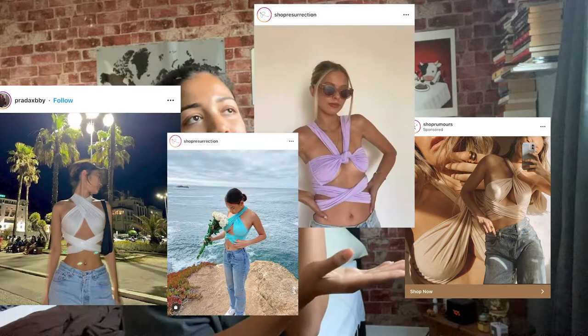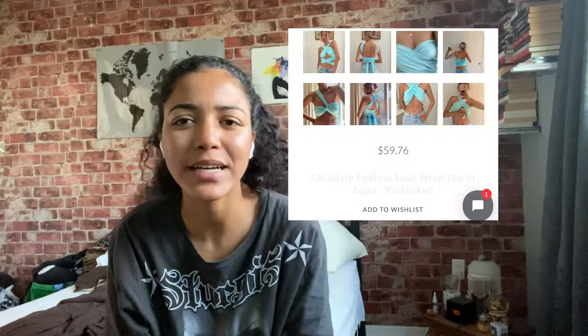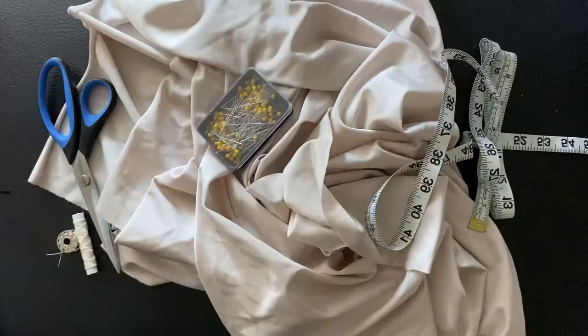Hi guys, welcome to the channel. Today we're going to keep our intro very quick. I've come across this shirt on Instagram literally every single day to the point where I can no longer hide from it. The prices were going for like 60 to 80 dollars and I was like, that's a piece of fabric I can literally make for way cheaper. I'm very beginner level, so you guys can easily make this top. I bought a yard of fabric for twenty dollars and you can make three tops out of it — so ten dollars a piece.